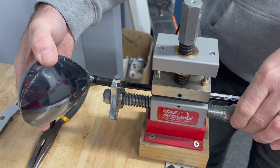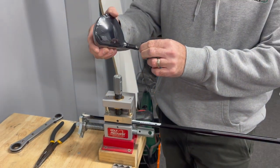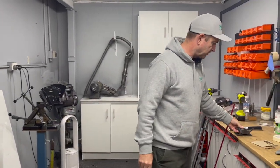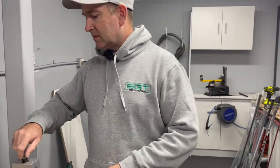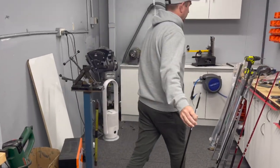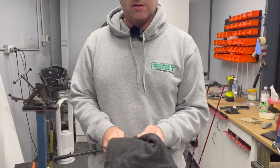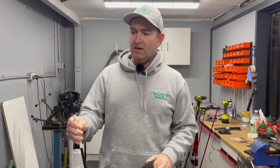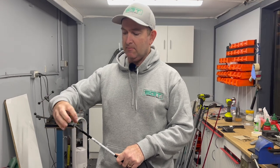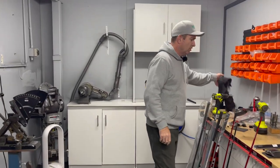These pullers ensure the head comes off straight - you never want to twist. Once the head's off, I'll leave it on a little foam pad. The customer wants this shaft saved in case he ever wants to sell it or use it in another club. The tip is nice and strong because the head was pulled off in a straight line. Once you twist, big problems. That shaft is fine for multiple uses or reuse.